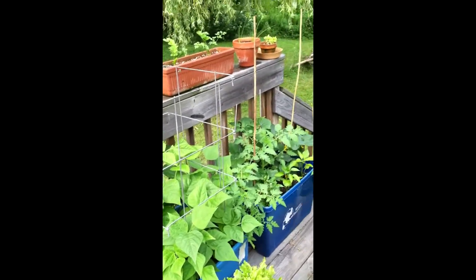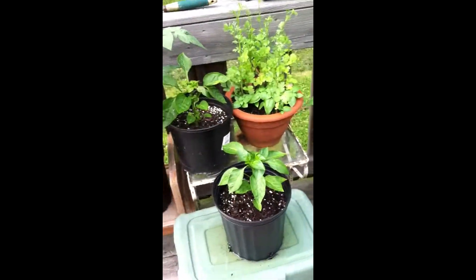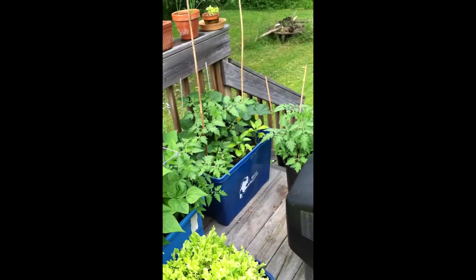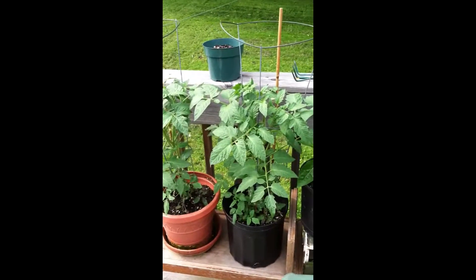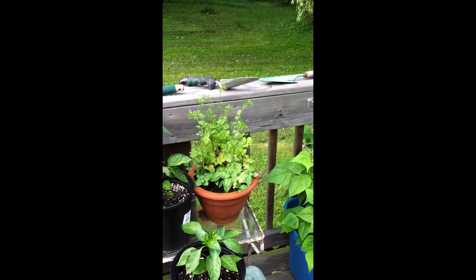When I can get to the store next, yeah anyway, this is the channel introduction. Growing your own food and being self-sufficient — thanks for watching.